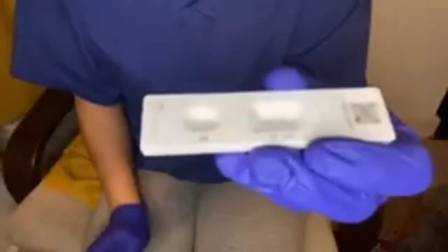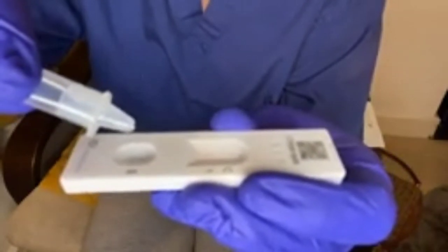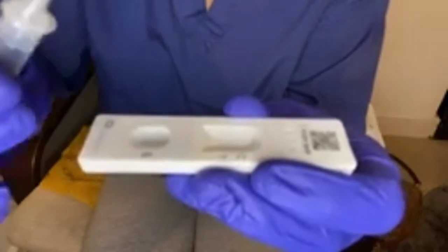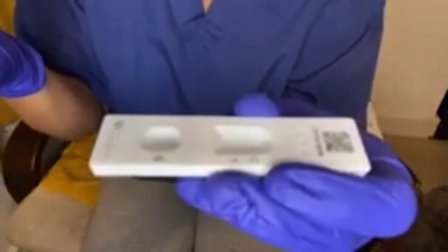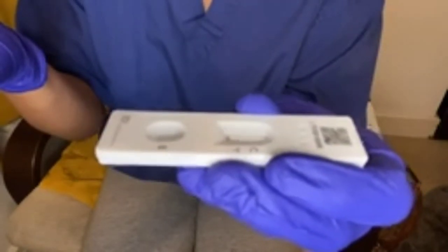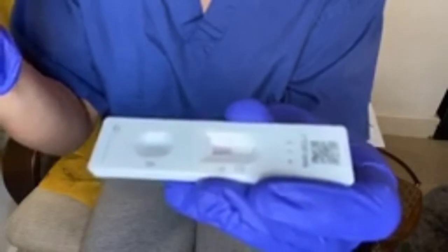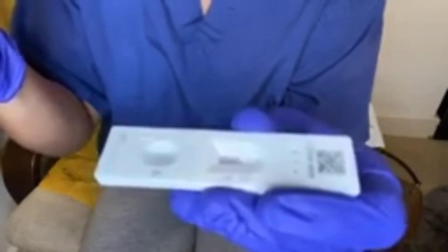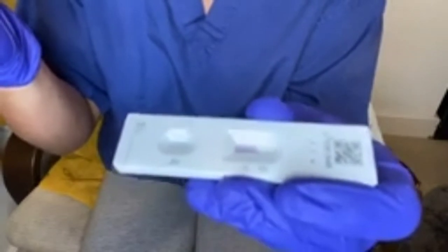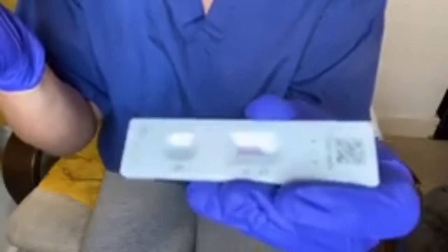Pour at least 2 drops of the solution into the cartridge — 1, 2 — and then wait 30 minutes to get the result. If you get 2 lines at C and T, it means you are positive and you have COVID. If you only get 1 line, it means negative. Just like a pregnancy test — if you get a faded T line along with the C line, it's still positive. If only 1 line is showing, it means negative.